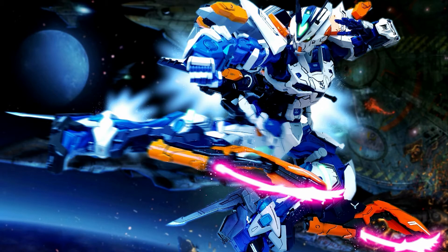Let's take a look at this Astray Blue Frame, which is custom painted by Rendy Iswanto. First of all, I love how he presents his project. I love the background effects.